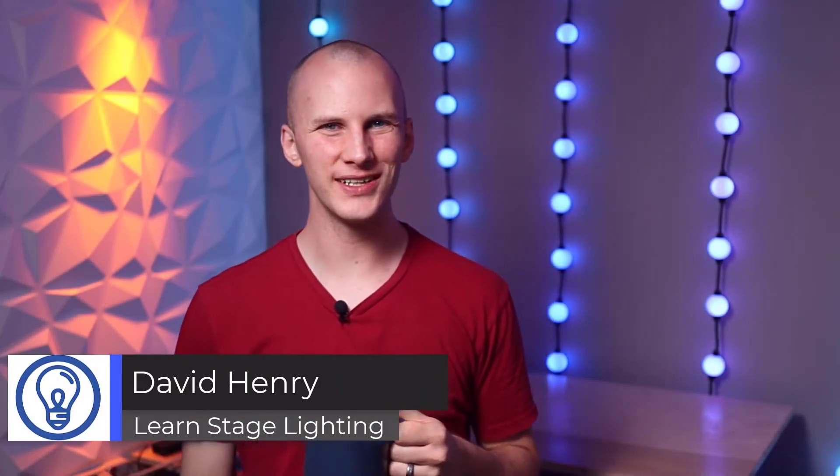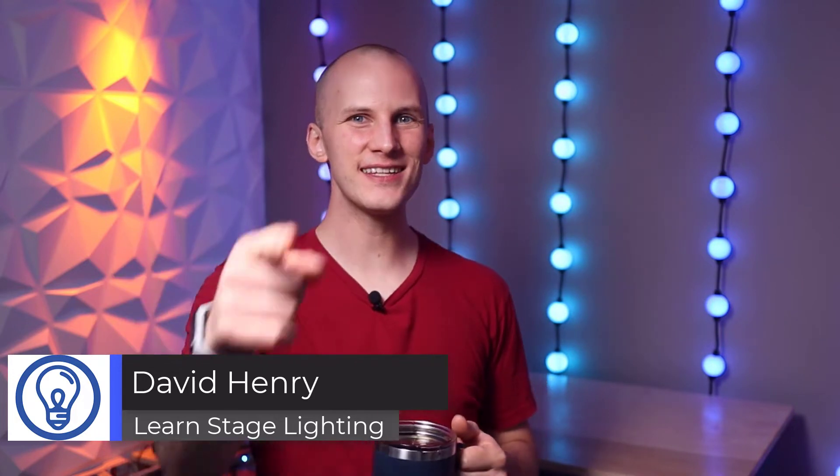Hey friends, David here from Learn Stage Lighting. Got my coffee here. It's a new day. Let's talk about our next tip for working in larger venues.